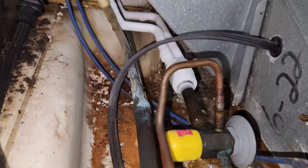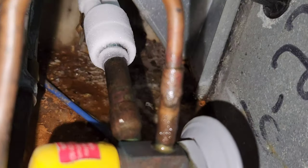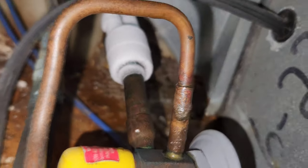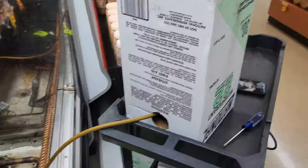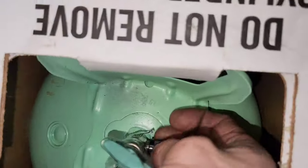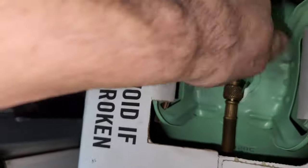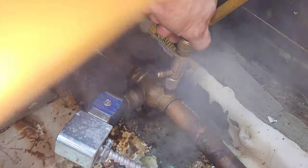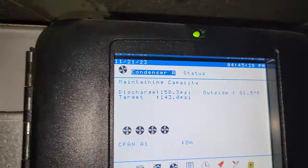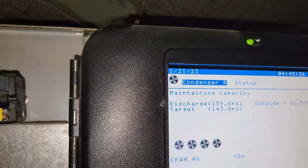Once we get a full column of liquid feeding this valve, I expect to see some of that frost start to melt a little bit. Looks like it might even be happening around the inlet to the distributor. First jug is empty — putting on the second one.